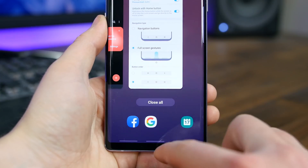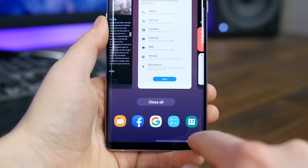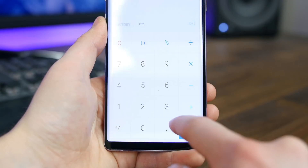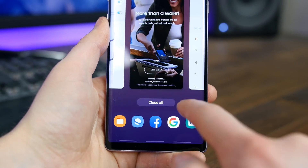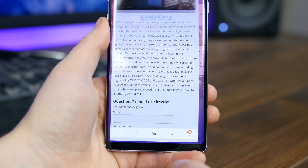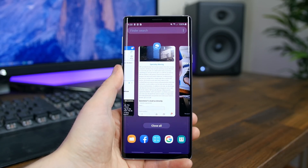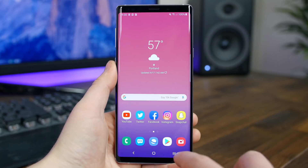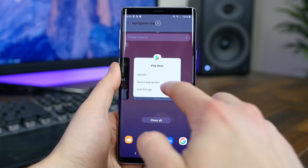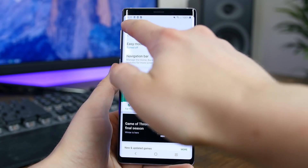We also have gesture-based navigation, which can be activated via quick settings. It's similar to gesture navigation in stock Android Pie and even the iPhone X — you swipe up from the bottom center to go home, swipe up from the bottom left to go back, and swipe up from the bottom right to open the overview tray, which now flows right to left. To multitask, tap the top of the app card and select open in split-screen view.